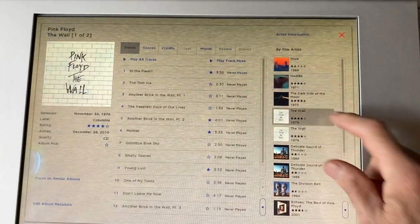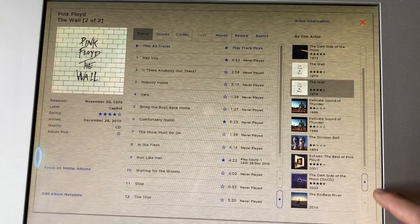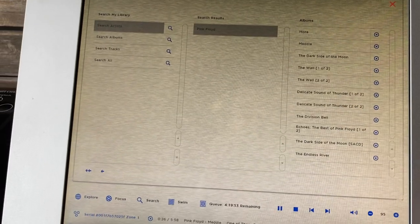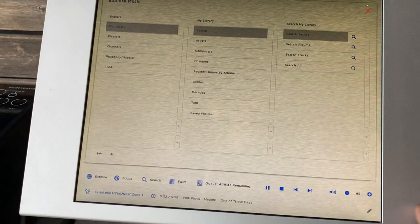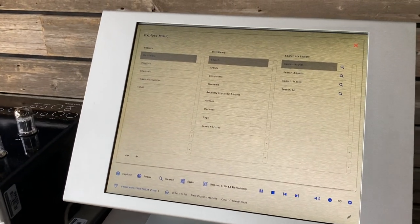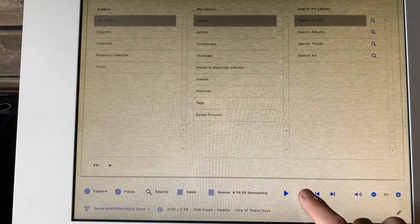It found all the results from Pink Floyd. This particular owner must have been a fan, because there are at least 10 albums here from Pink Floyd. Super easy to use and super responsive — it's not like some of these older touchscreens where every button press has to be done twice or three times. This thing picks up just about every touch.